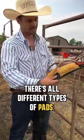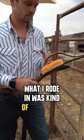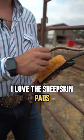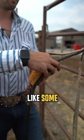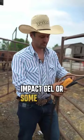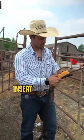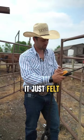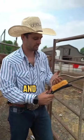There are all different types of pads. What I rode in was kind of what they called just a knuckle pad. I love the sheepskin pads, and I always like some impact gel or some sort of really soft insert underneath the sheepskin.